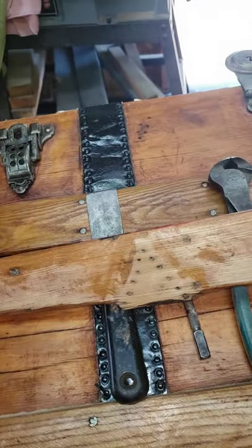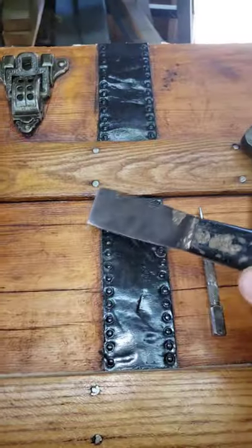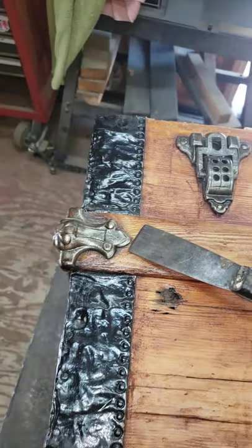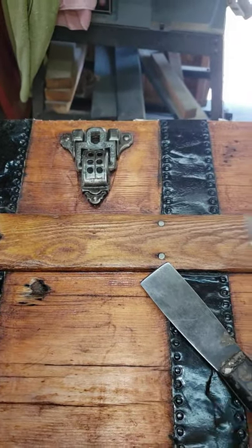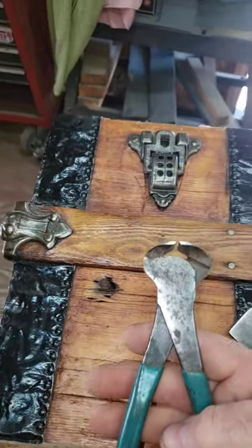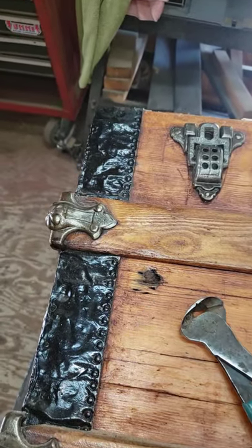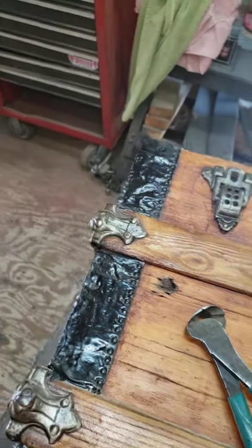Here are some of the tools I use. I use a putty knife that has metal all the way through to the end of it, so I can get under the nail and hit it with a hammer. When I move that nail, I'll use a tack puller to pull it up a little bit more, and then I either snip the head off or pull it out of the hole. If it doesn't come easy, I snip the head off and drive it the rest of the way through toward the inside of the trunk with a nail set.